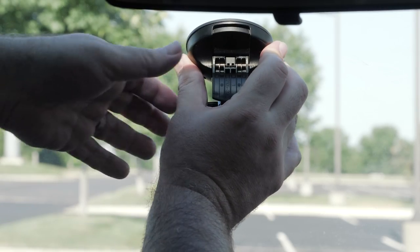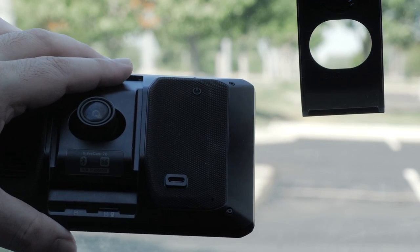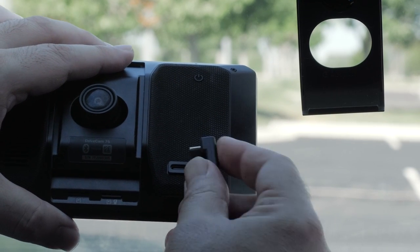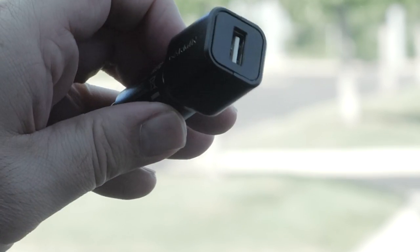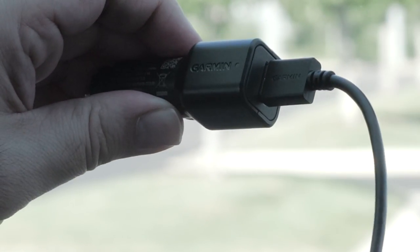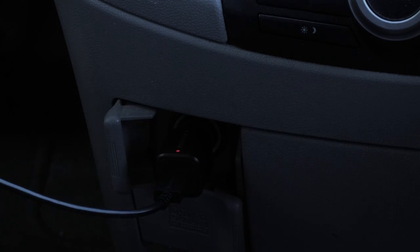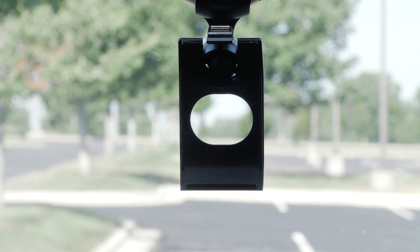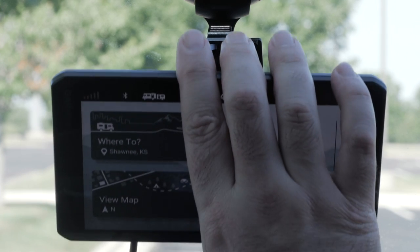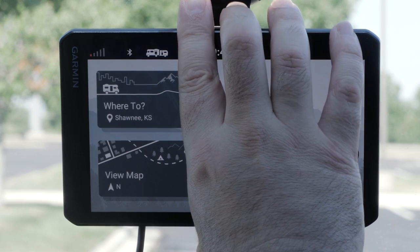Press the suction cup to the windshield and flip the lever back toward the windshield to secure it. Next, plug the vehicle power cable into the USB-C port on the device. Plug the other end of the vehicle power cable into the vehicle power adapter, then plug the vehicle power adapter into a power outlet in your vehicle. Fit the tab on the bottom of the mount into the slot on the back of the device above the memory card slot. Press the device into the mount until it clicks.